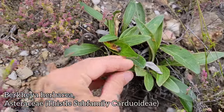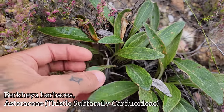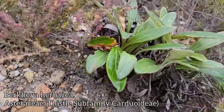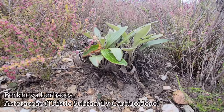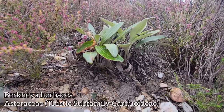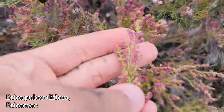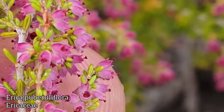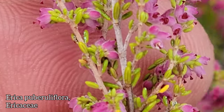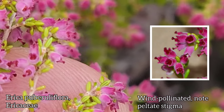Now look at this — this is a pretty common genus. Genus is Berkeia, family Asteraceae, chicory subfamily. Berkeia is everywhere. This guy won't be flowering for another two weeks. This is Berkeia herbacea, one of many species in the genus. And look — this pink stuff that's everywhere is just an Erica. Look at those tiny little flowers. You can see the stigma poking out.